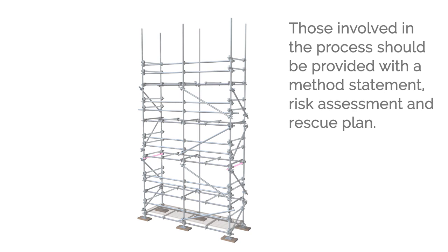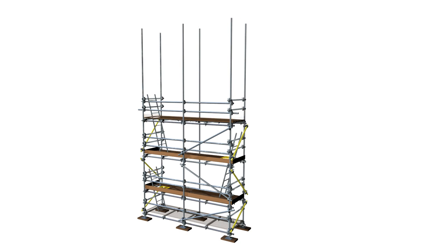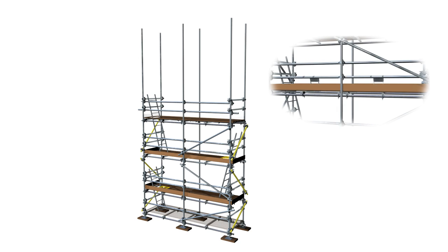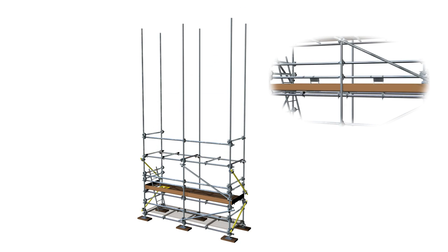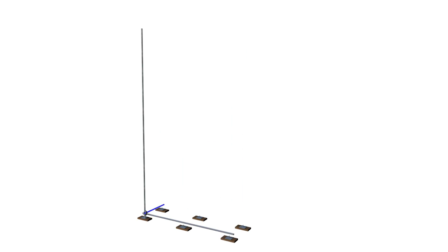The scaffold should be dismantled in a sequential reverse order of the erection process, starting with the removal of toeboards working progressively towards the ladder access point. When toeboards have been removed from the top lift, scaffolders should make their way to the lift below, from where they can remove the boards from above. Using the scaffolders step they can then remove the top lift guardrail. All materials removed must be passed down in a controlled manner and should never be thrown or dropped. Once at the kicker lift, each standard should be removed individually, leaving each remaining standard on two fittings to ensure ongoing stability.